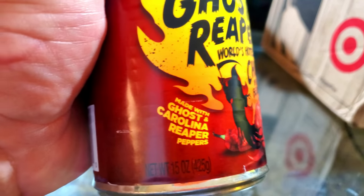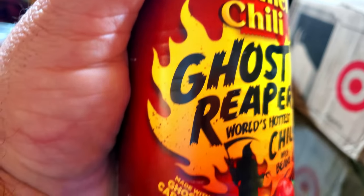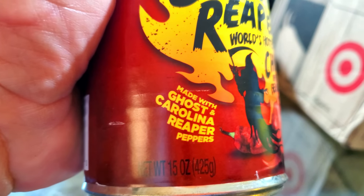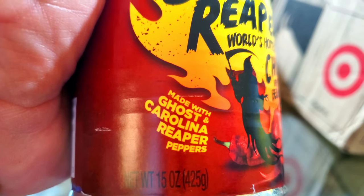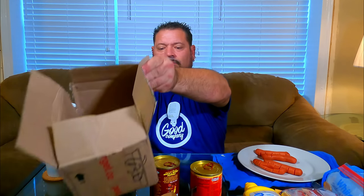I'm usually skeptical when somebody says the hottest chili in the world and they sell it at a store where anybody can grab it off the shelf. Made with ghost and Carolina Reaper peppers. I found these at Target.com.